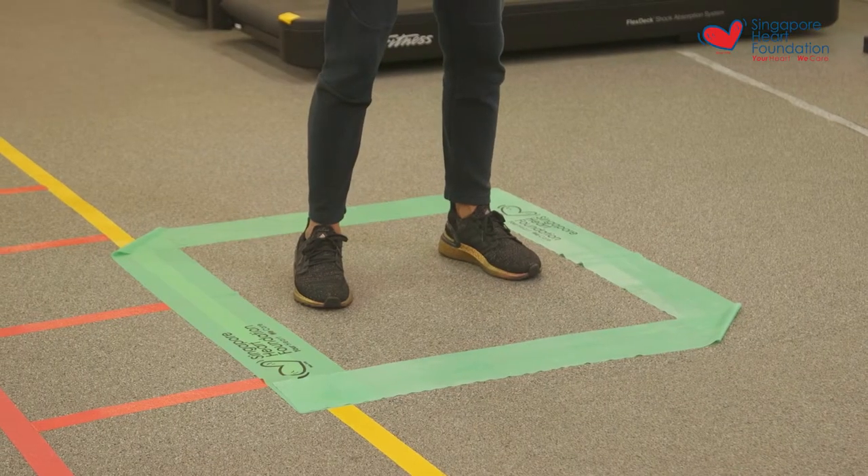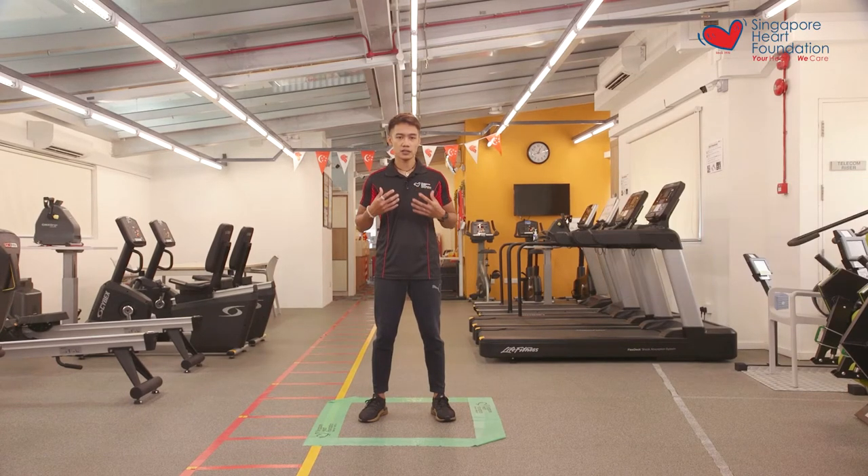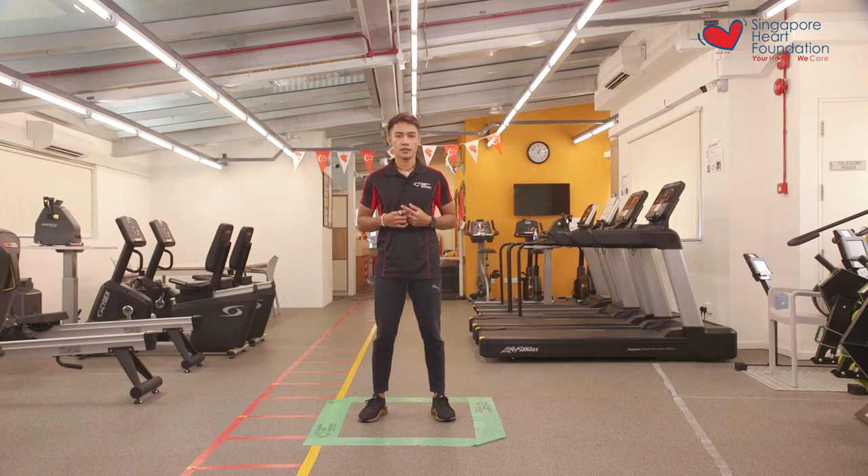Just make sure whenever you're doing any form of exercise to do a complete warm-up, warming up the entire body including the upper limbs, the lower limbs, as well as stretching out the core. Before we start the exercise please take note of the precautions on your screen.